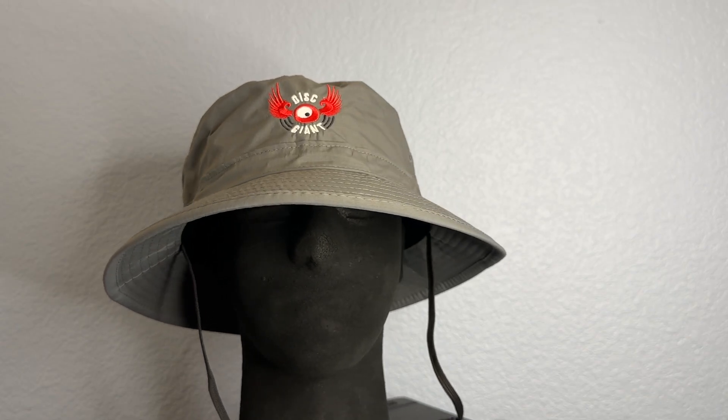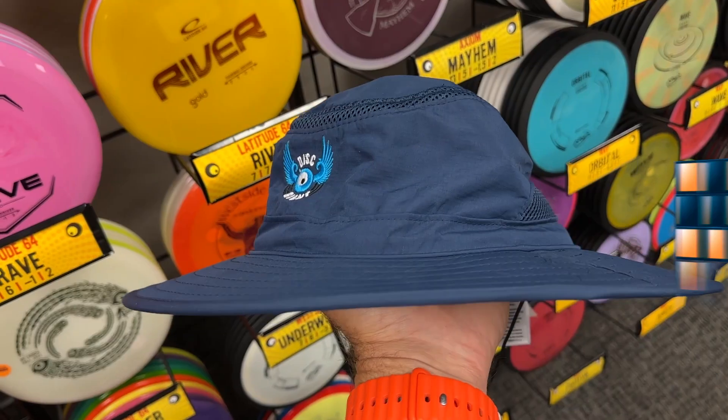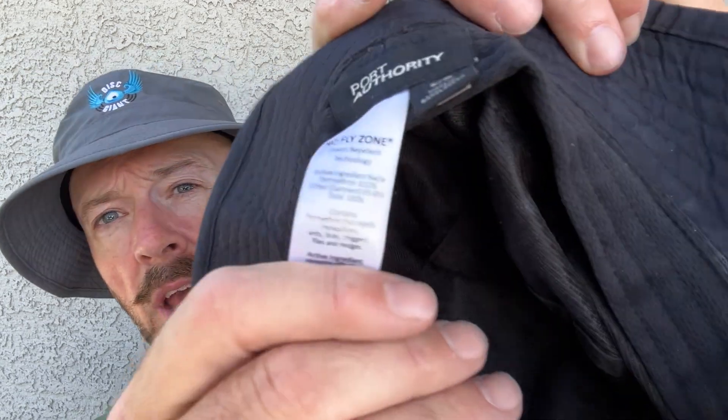Because really, after you adjust the elastic and make it tight to your liking, you probably don't need the strap. But if it's extra windy — which we have experienced here in Reno — you can get it under the chin and be bulletproof. This is called the 'No-Fly Zone.' There are a couple of hat styles in the shop that have this No-Fly Zone feature built in. You're gonna see a white tag hanging off them that says 'No-Fly Zone.'